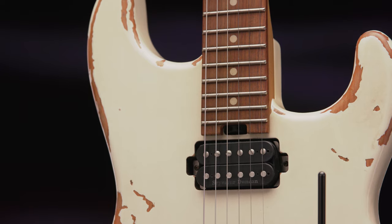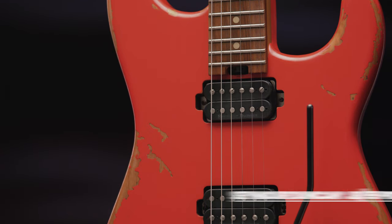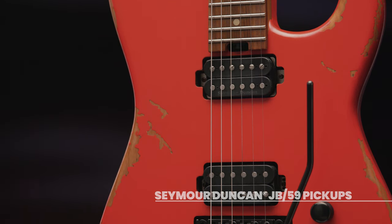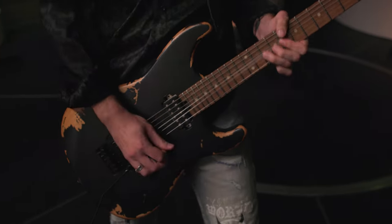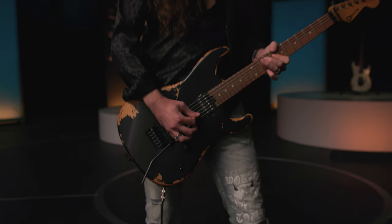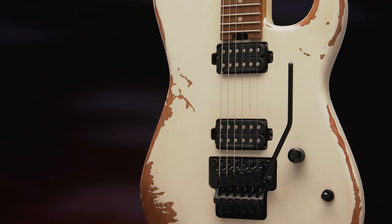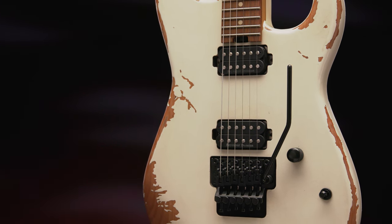High-output Seymour Duncan JB and Seymour Duncan 59 humbucking pickups are directly mounted to the body, cranking out high-octane rock-and-roll tone with plenty of sweet overtones. A single volume control and three-way toggle makes this a no-nonsense axe for players who need to dial in tones quickly.